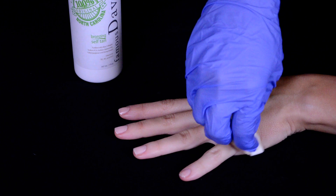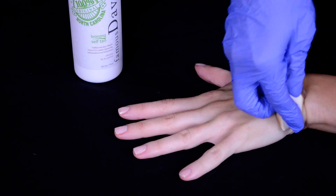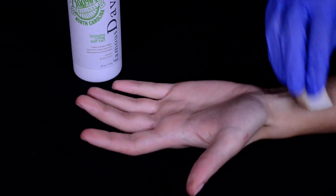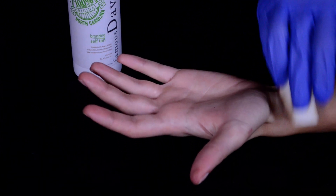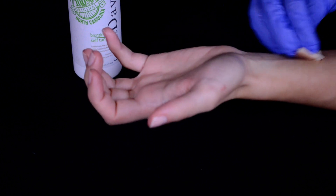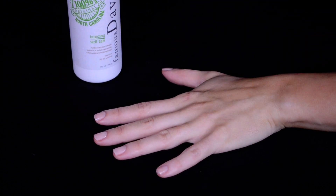I just gently sweep the excess product over those areas and they will still get nice and tanned. Then I run the cosmetic wedge across where it would naturally be tanned. I'm going to grab a little bit to do my wrist, dab that at the top and then work my way up. Then I bend and flex to get the tanner into those creases so there won't be any white wrinkles. And that is how I apply with the cosmetic wedge.